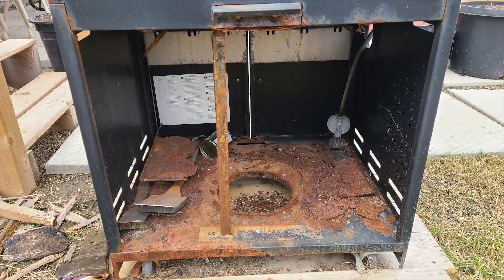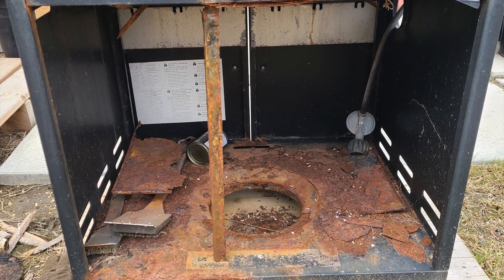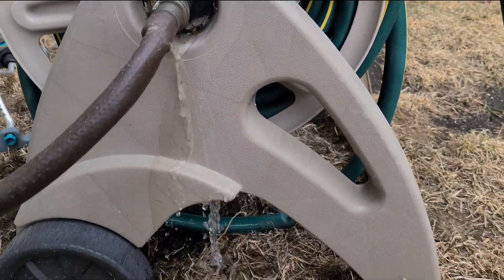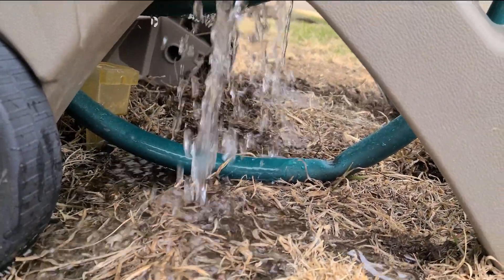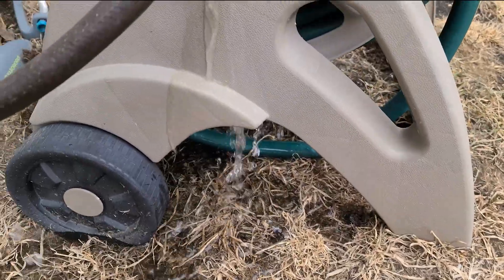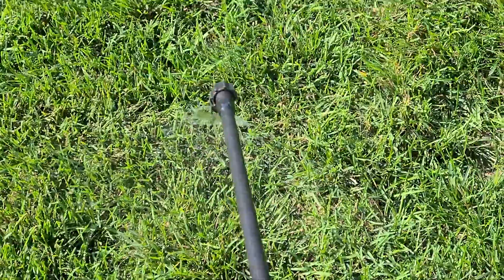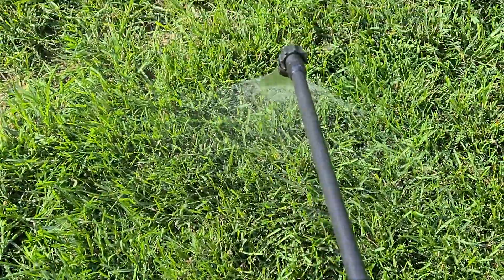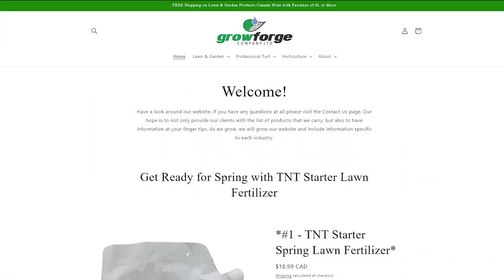Along with the spring cleanup, I'll be getting a new barbecue since mine is completely falling apart. While out shopping, I also have to get a new hose reel as mine is broken and spewing water in places where it shouldn't be. I got the new tip for my backpack sprayer to try this year, and we'll be trying it out with the spring fertilizer I put down after the cleanup. For the fertilizer, I'll be trying the TNT starter spring fertilizer from Grow Forge.